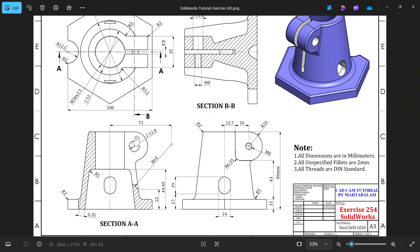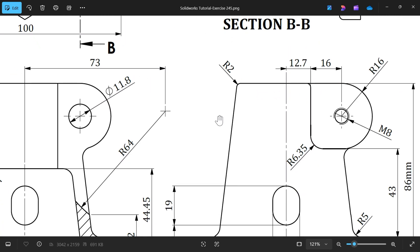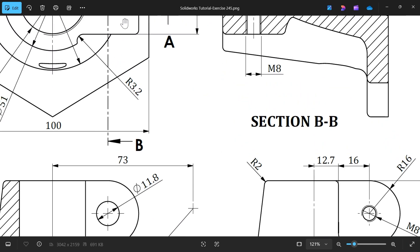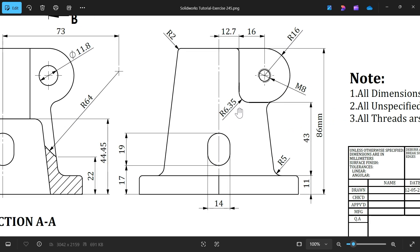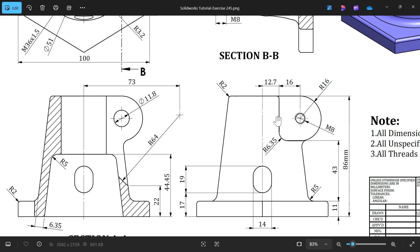You will see here one more cutout - the radius is 3.62. We have to make this cutout. You will see the gap - 6.6 on this side, and the other side means below the arrow line A, the radius is 6.36. Then one side 11.8, other side M8.